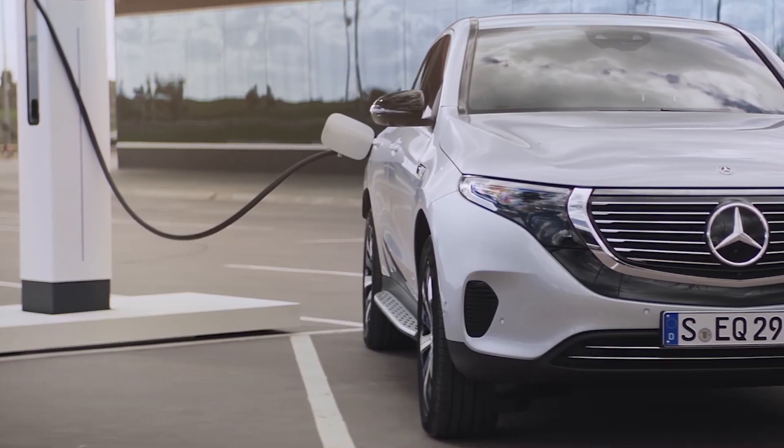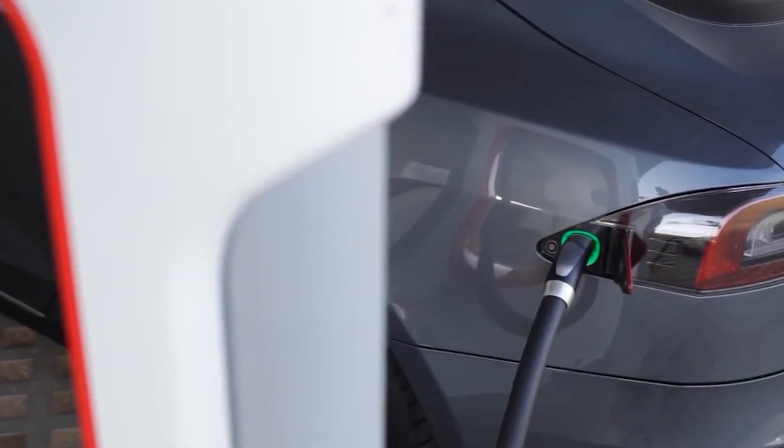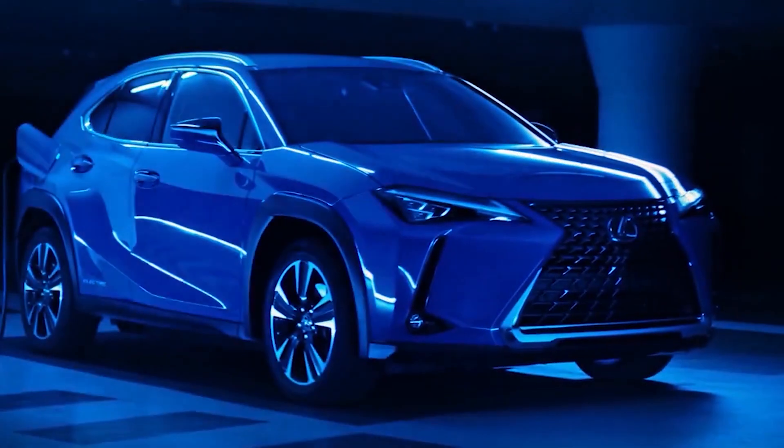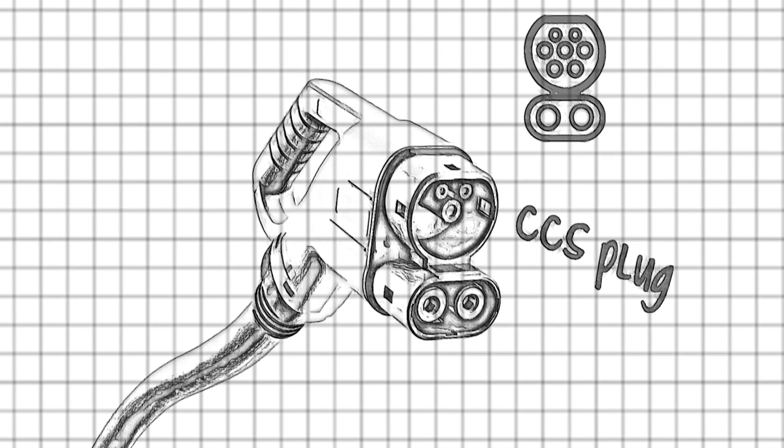We're excited to be back with another video on the ABC of EVs, explaining the world of electric vehicles. There's a multitude of ways to charge your EV, and for those that aren't used to the different methods and terminology, it can be so confusing. So today we're looking at one of the most popular ways to charge an electric vehicle when you're in a rush: the CCS plug.